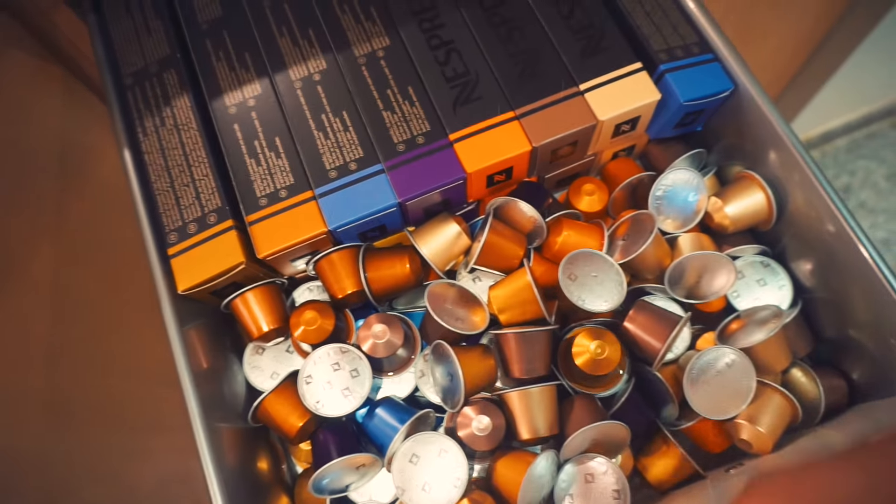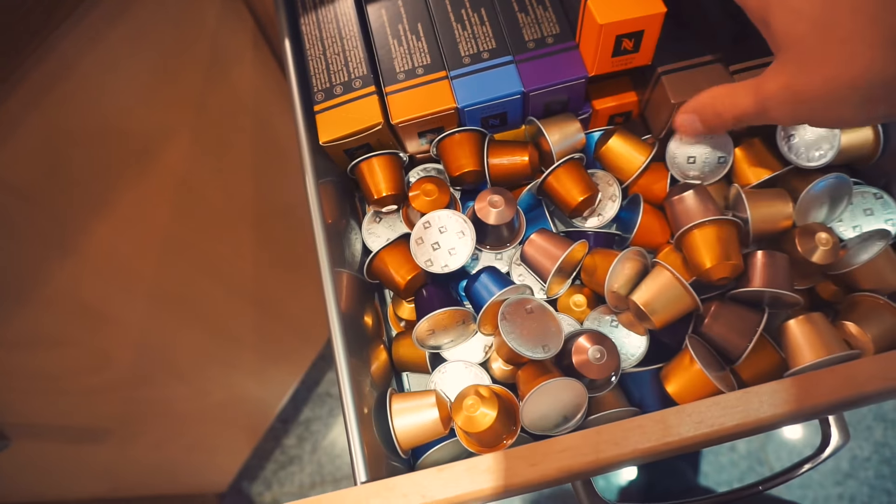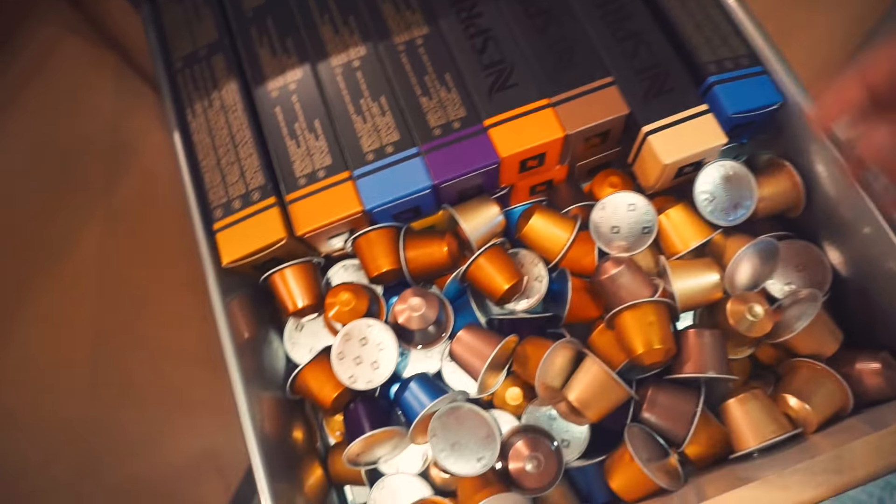So first of all, coffee to wake up. I don't know what happened in here but it seems like Vanessa bought a lot of coffee.